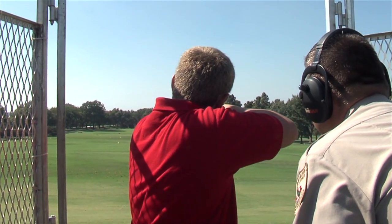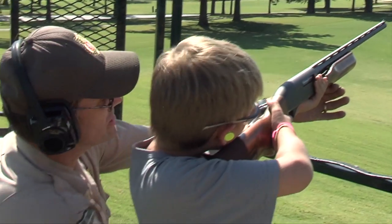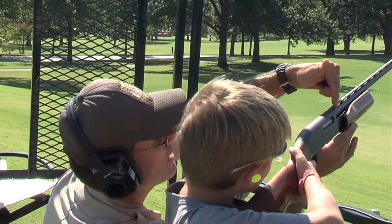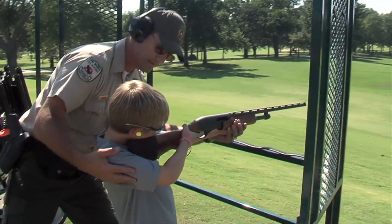We started out with one trailer, one target machine or one trap machine, a few shotguns, and started using steel shot. We started with hunter groups and began the education program at that point. Today, in 15 years, it has grown to proportions that we had no idea would happen.